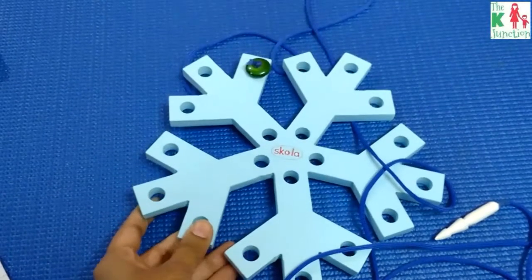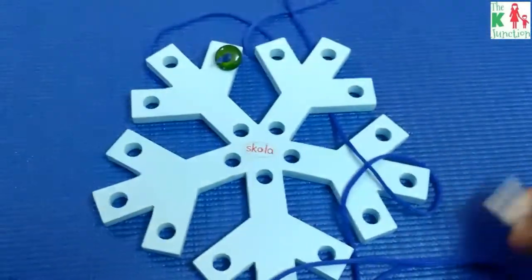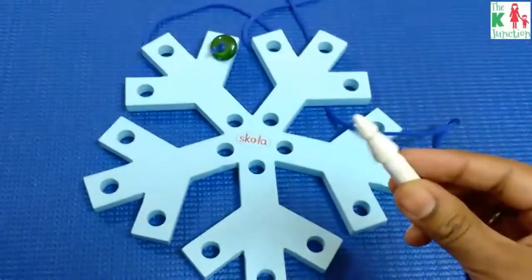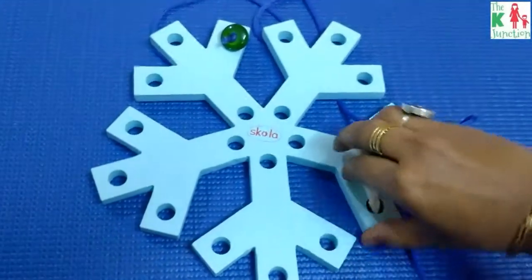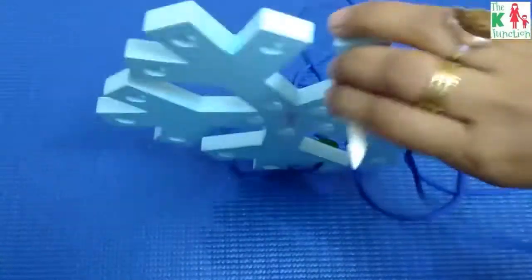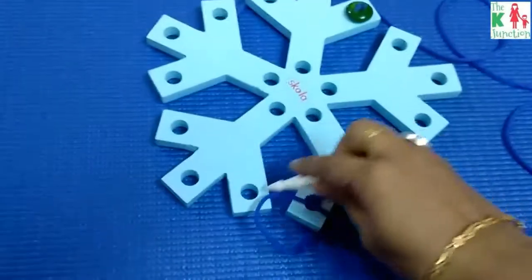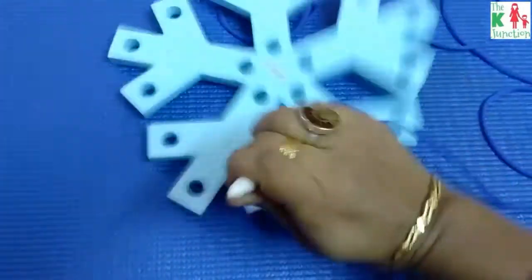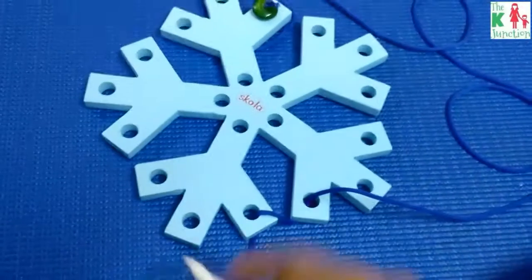Let me quickly show you how this is used. You take this needle and insert it in any of the holes, then take it out, insert it in another hole, and take it out — that's how you weave the thread.